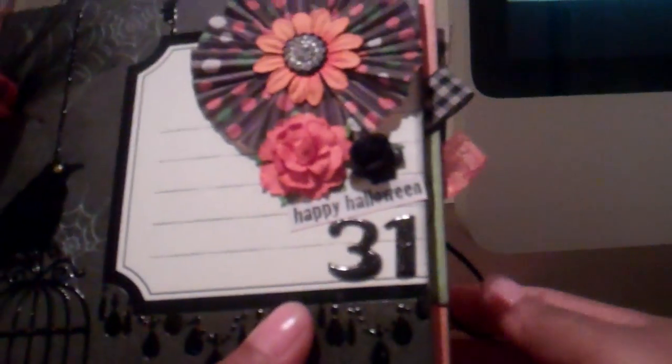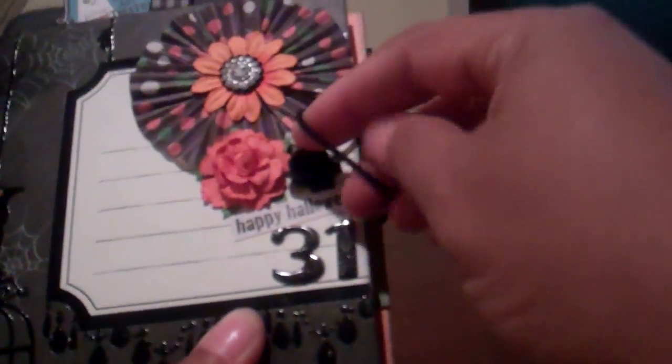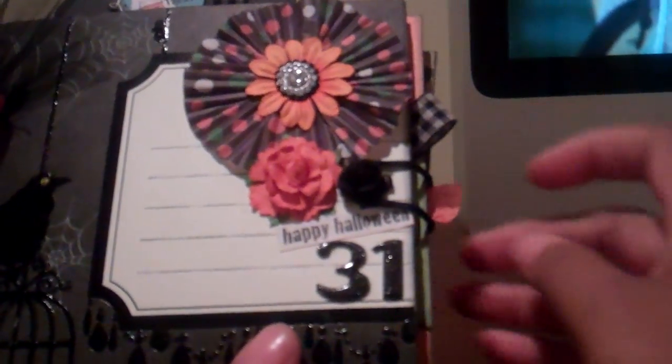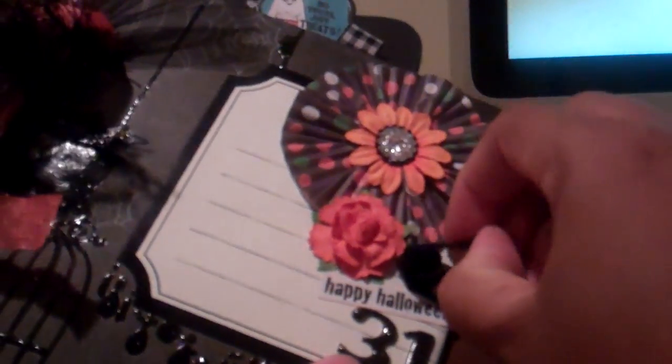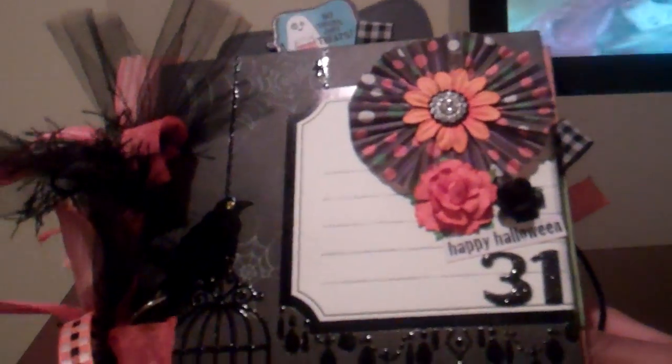The way I'm holding this together is using a headband, and this small black flower is holding the mini closed. On the back, the brad that goes through — I just put a little glittery bat on top to disguise the brad. So that's the front cover, and I think it turned out really cute. It's real colorful.